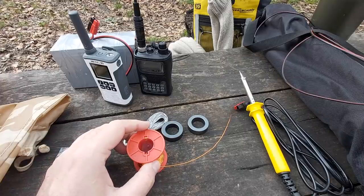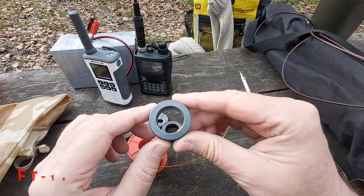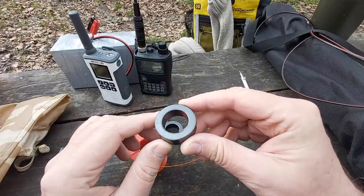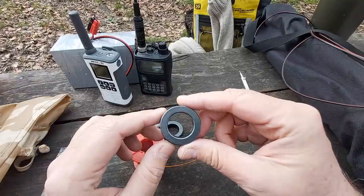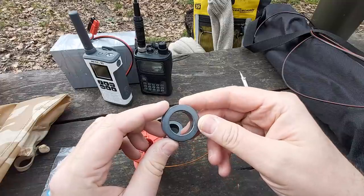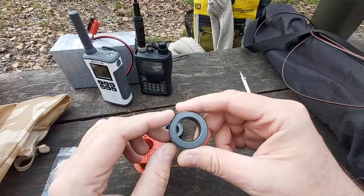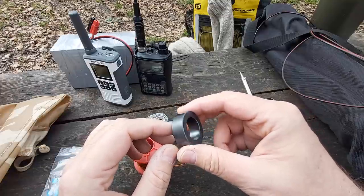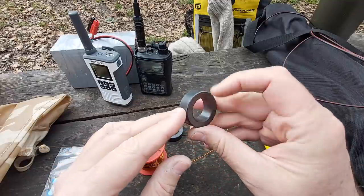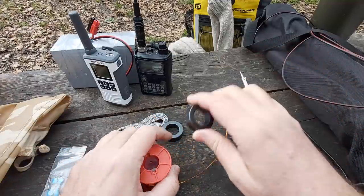To make the transformer, you need an FT 140-43 toroid. This is a medium-sized toroid, good for about 70 watts, maybe even 100 on SSB. If you want more power, you have to use an FT 240-43 — some people even use two or three of them stacked — but one works really well for QRP and moderate power.